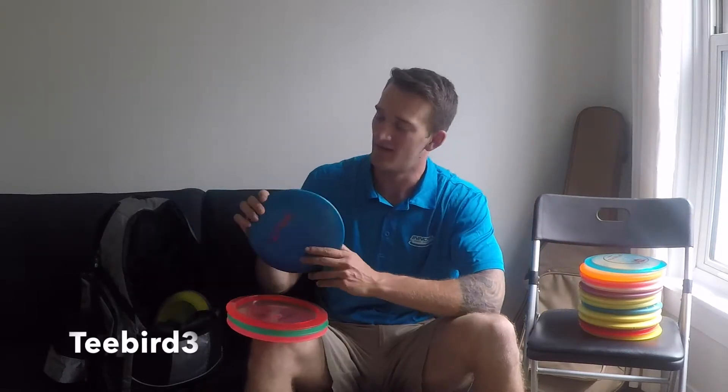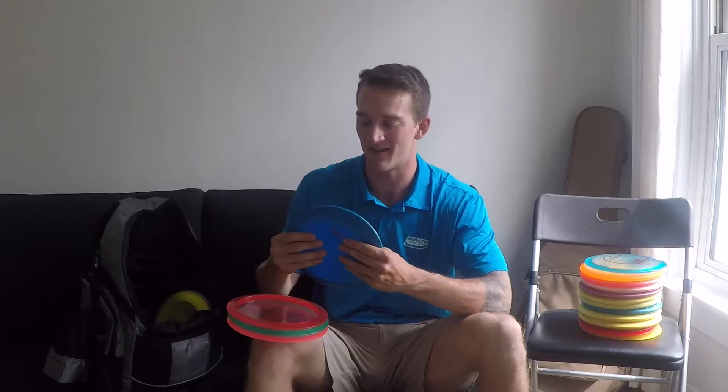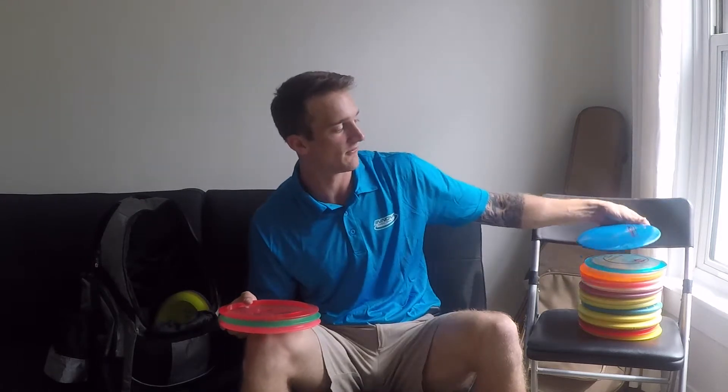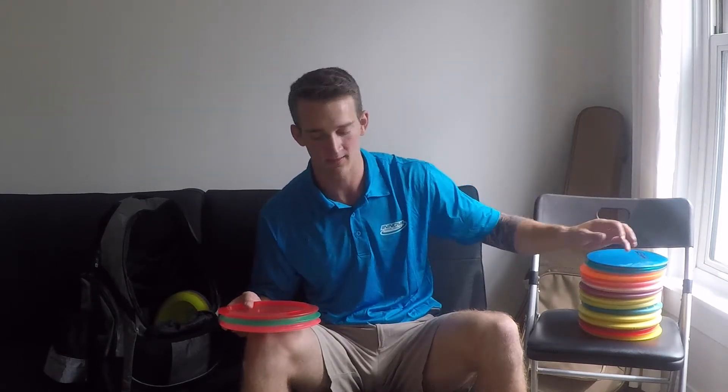My T-Bird — today I actually threw this one and it hit a tree and came down on the chains. It didn't sink though, but we were really, really close. I haven't gotten that ace yet. It's a speed 8, and as long as you get really good spin on it, it's a fast-flying disc and it'll hold its line consistently. That's kind of a thing I always look for in any disc — a consistent line.